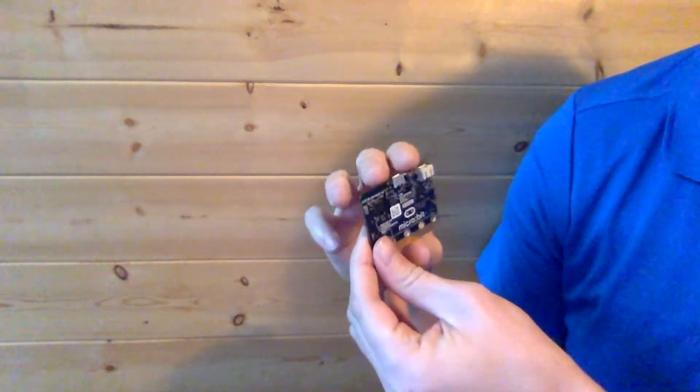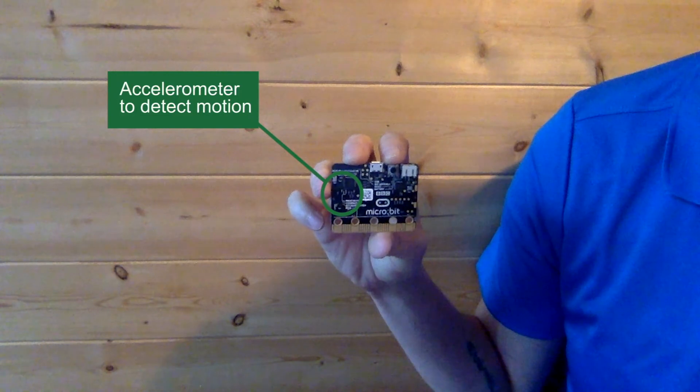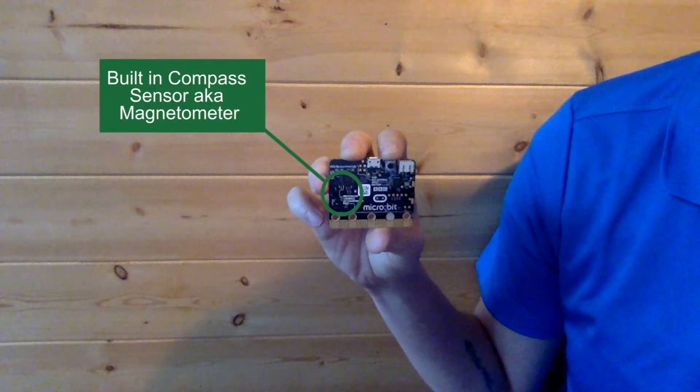Now on the back we have an accelerometer. This is used to detect motion — whether you move it up and down, side to side, or forwards and backwards, the Microbit can detect motion. We also have a built-in compass, which detects magnets, so you can use it as a compass or to detect nearby magnets. It also includes a temperature sensor so it can detect how warm or cold it is in the area where the Microbit is located.